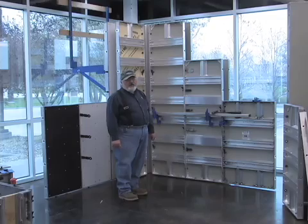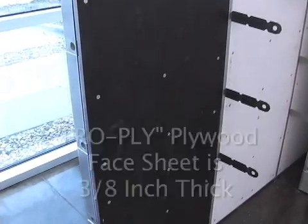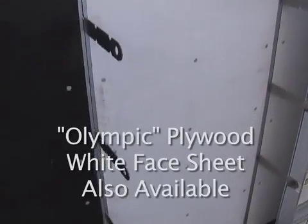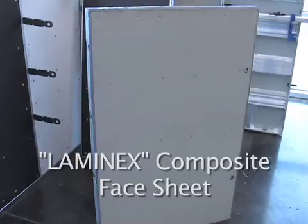Next, I want to talk about three different variations of sheathing. We have what's called the Pro Face — it's a dark colored sheet. Then we also have the Olympic, which is a lighter colored sheet. We also have the Lamin-X polypropylene sheet.